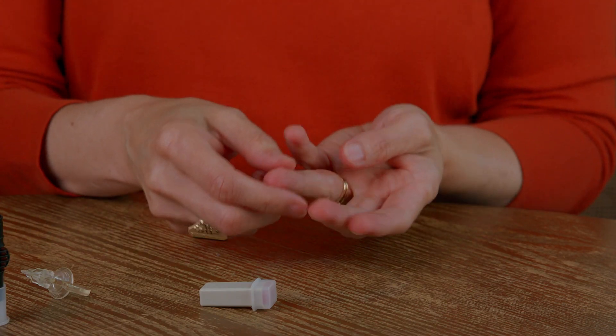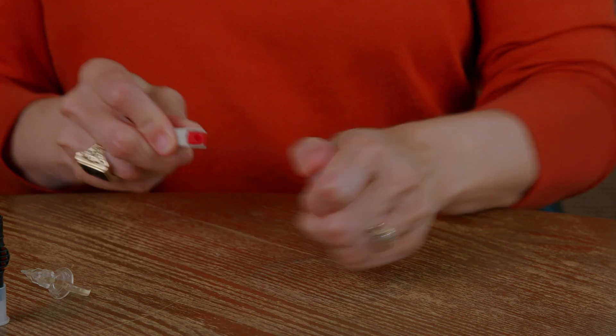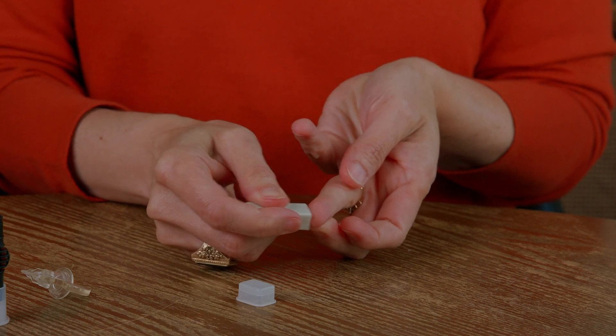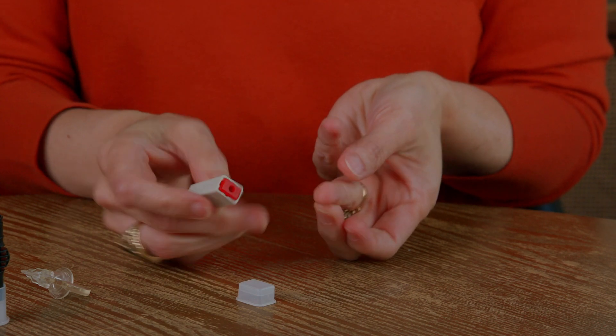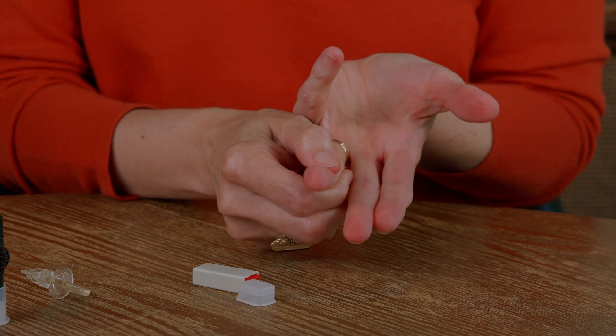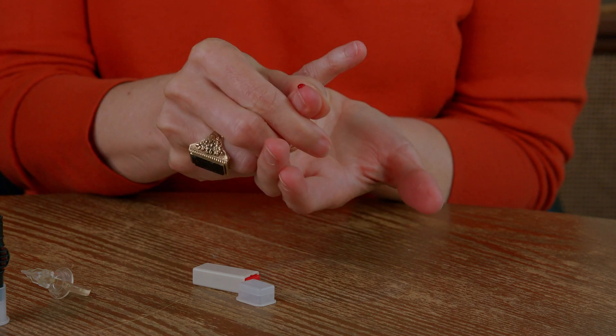It's important to note that the blood sample you collect for this A1C test is a little more than what you typically collect to test your blood sugar. I recommend pricking the soft area on the side of your ring finger. Place the lancet device like this and push down, releasing the needle to prick your finger. Gently apply a steady pressure to your finger to obtain an adequate blood supply. The size of the blood drop should look like this.